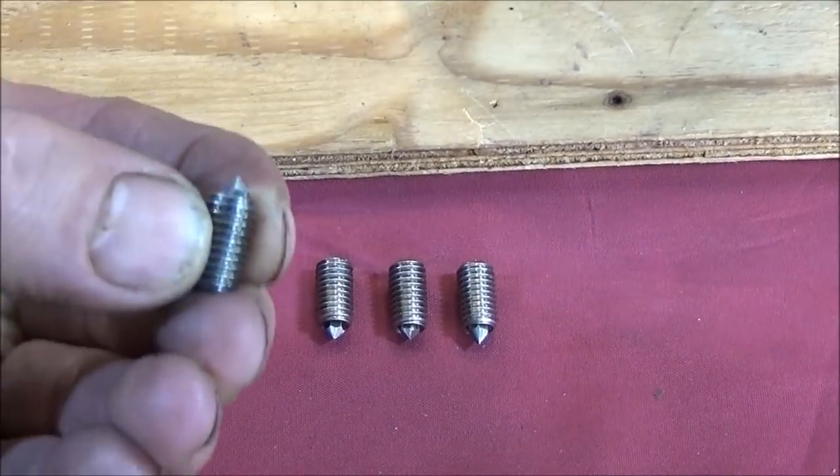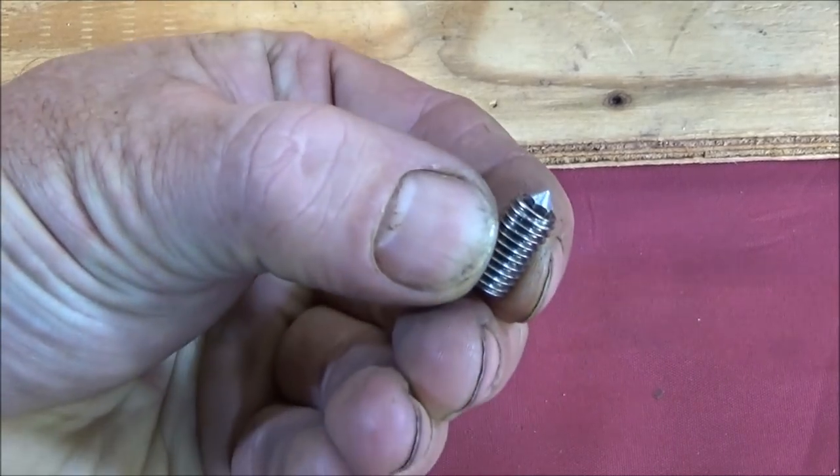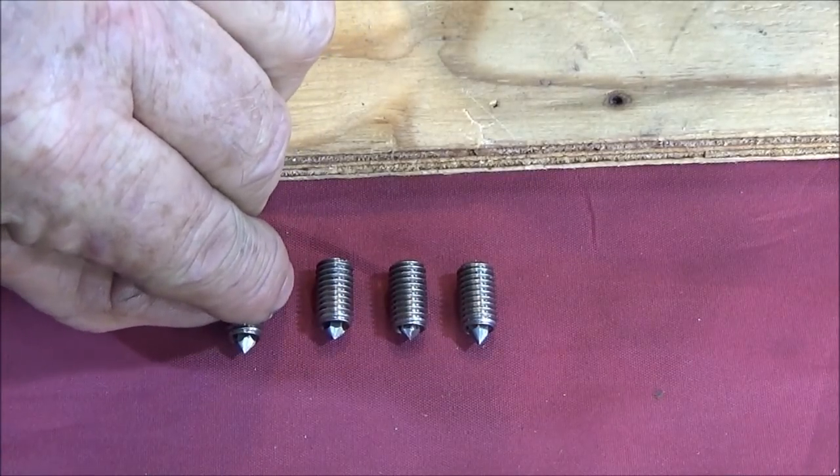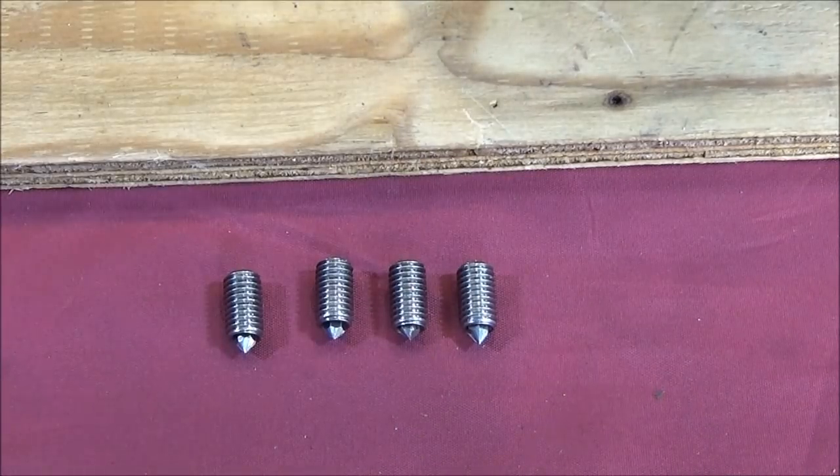You can see roughly how much I have mine protruding from the grub screw. They're not all the same length and like I said earlier that doesn't matter, because you can actually screw the grub screw up and down until you get them all at perfect protrusion from the back face of the chuck.